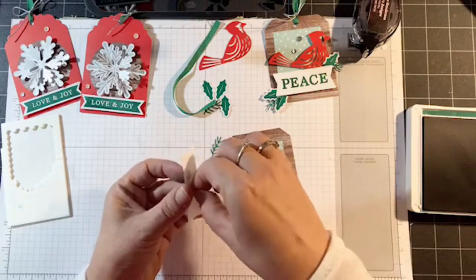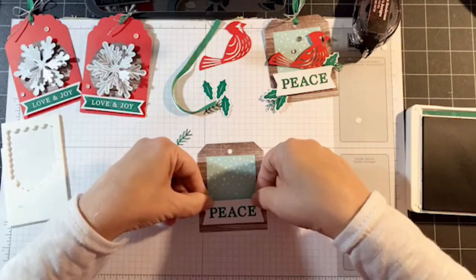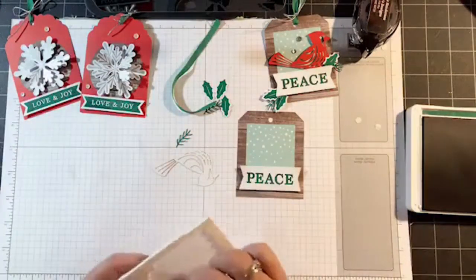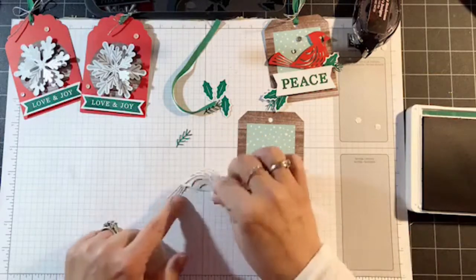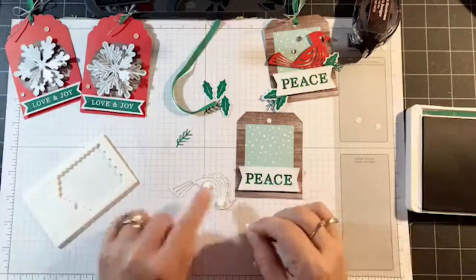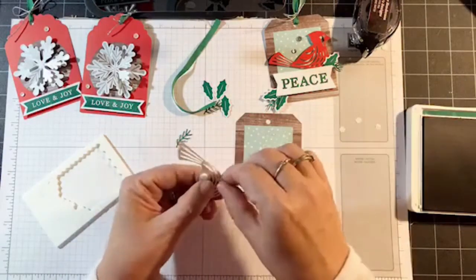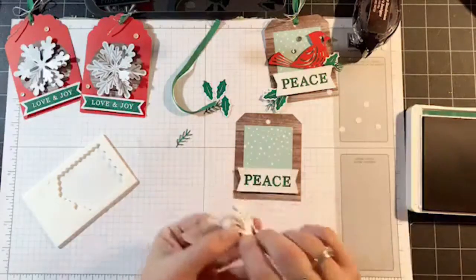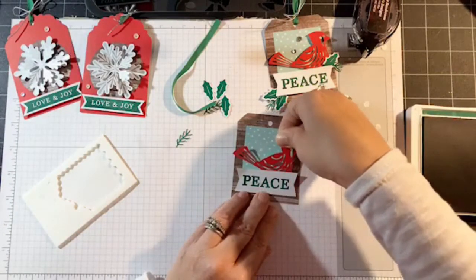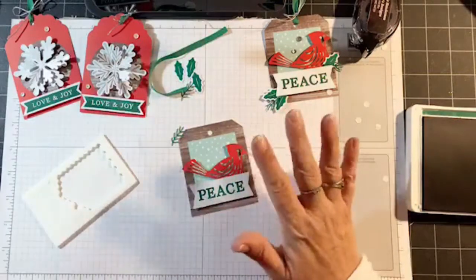I never read the directions — I just go by the pictures and go for it. When I add dimensionals, maybe they're not supposed to be there, but that's the way I think it should be, so you can do this the way you want. As far as the bird, there are a few spaces where you can sneak in the dimensional so you can't see them, and I'm also going to add one at the bottom. Even though it peeks through, we're going to tuck the bird in under the sentiment so this one won't show. Position the bird — it's hidden, glues down really well, and you don't even know it's there.